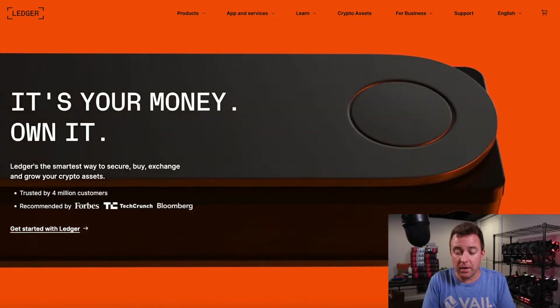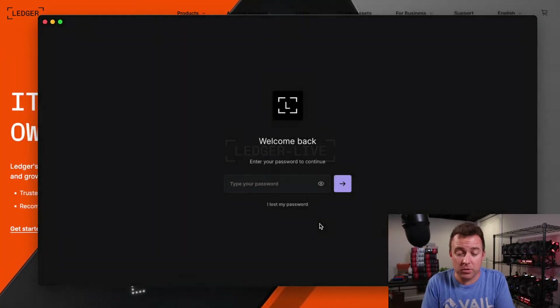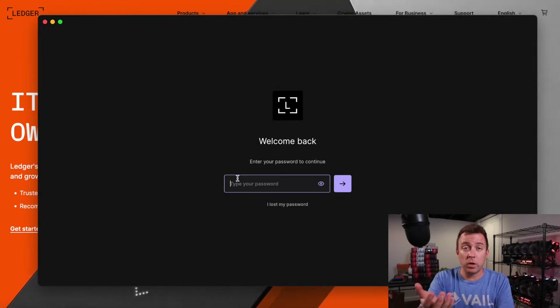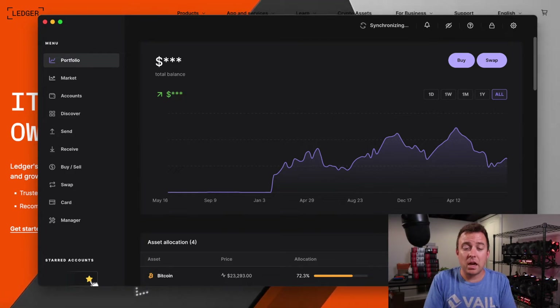Before we plug in the Nano S, let's go ahead and pull up our Ledger Live app. Once it pulls up, it's going to ask for our password. Go ahead and put that in and then we'll get into the main section of Ledger Live.